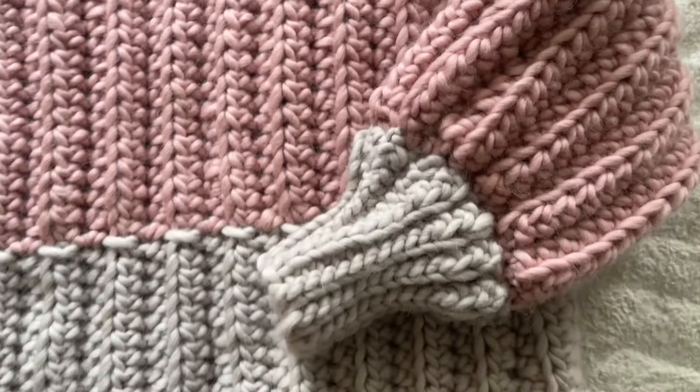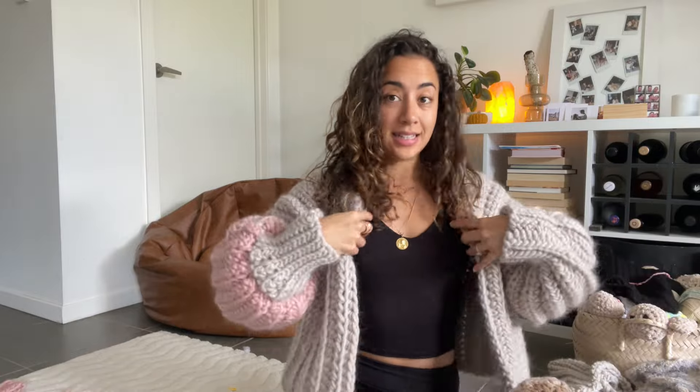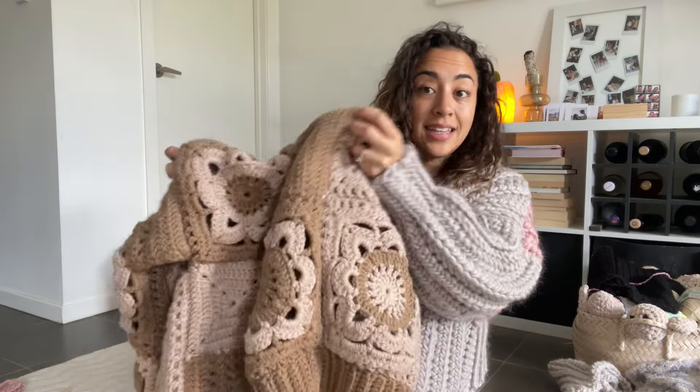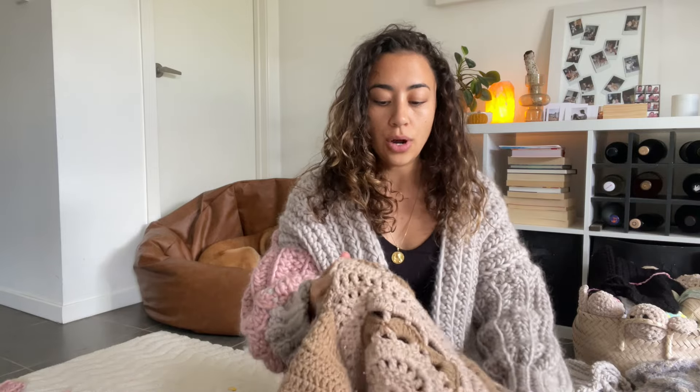Let's talk sizing. I actually based this cardigan off my latte cardigan, so I just measured the back and the arms including the cuffs, because I knew that I didn't want to add ribbing to this one. I measured all the panels from ribbing to seam or from seam to seam, so that you can make this to fit your body. You can use a cardigan or a jumper that you like the size of and base your measurements off that.